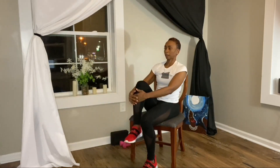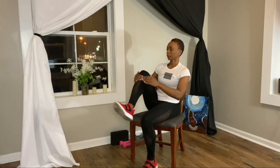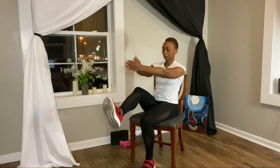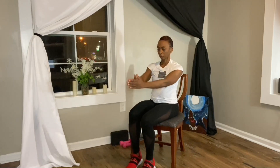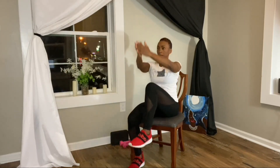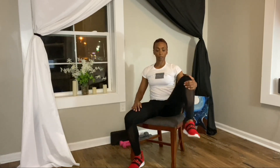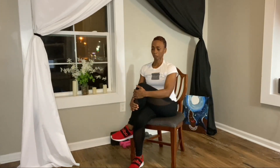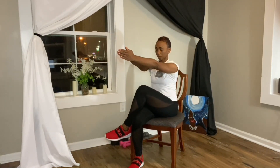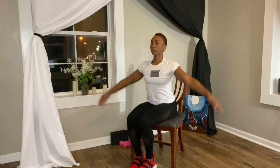Inhale the arms overhead, exhale place the hands on the right leg. Open up the right leg to the side, cross over the left, twist the torso to the right opening up the heart. Bring the hands together, extend the right leg, bring it back to the floor. Inhale the arms overhead, exhale bring the hands to the left leg. Open up the left leg to the side, cross the left leg over the right, twist the torso towards the left opening up the heart. Bring the hands together, extend the left leg, and bring it to the floor.